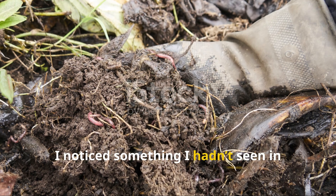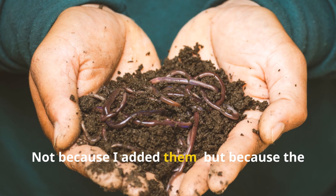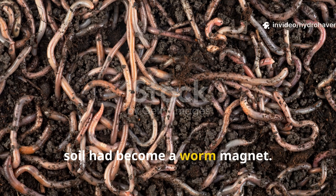I noticed something I hadn't seen in months: earthworms started migrating toward the beds — not because I added them, but because the soil had become a worm magnet.